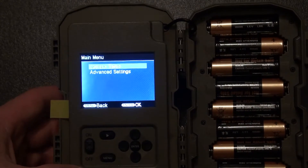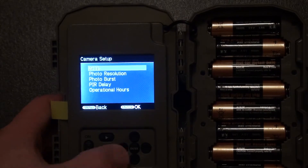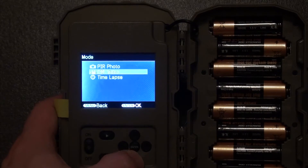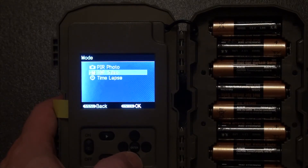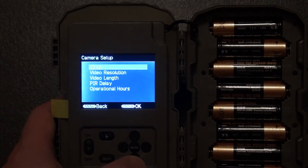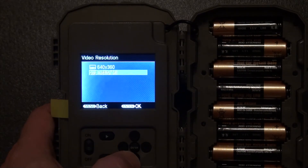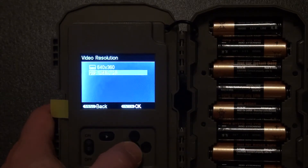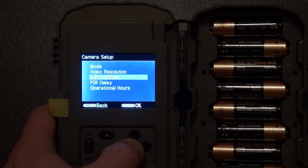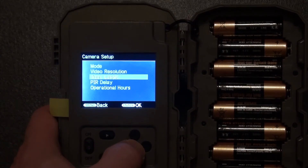Right now it's on camera setup, so we're going to hit enter and start with mode. I'm going to go down to PIR video and hit okay. Then I'm going to go to video resolution and select 1280 by 720, which it's currently on. Video length — I'm going to go for 30 seconds. I find that's a good length of time.